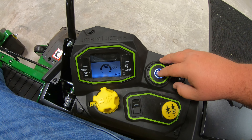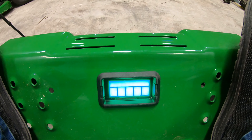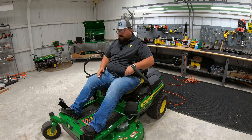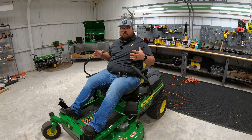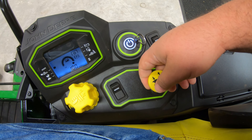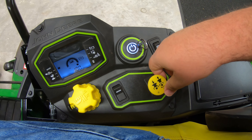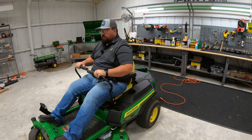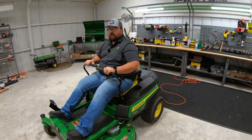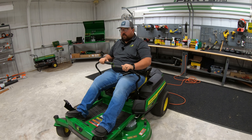To turn the mower fully on and get out of standby, hold the power button down until you hear the beeps. The front screen will show green bars both at the top and bottom, meaning you're in go mode and able to engage the PTO. Pull the blade control to turn the blades on. You can then drive forward, backward, and side to side. As you can hear, there is very little sound when the blades aren't running — almost like a golf cart. Very quiet operation.